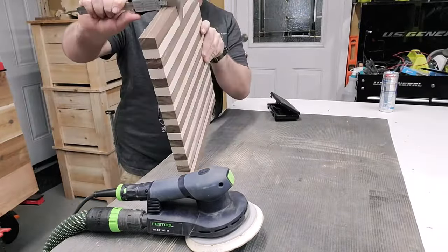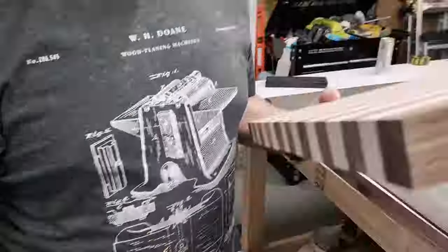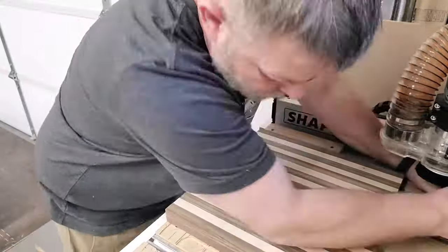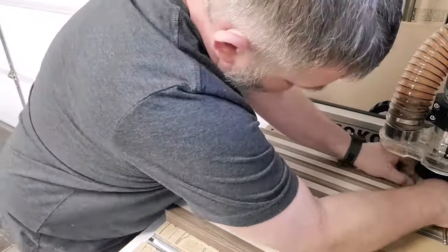I wanted to make sure of my thickness. Like I said, 1.223 was the final thickness so I could do the final program on the CNC.